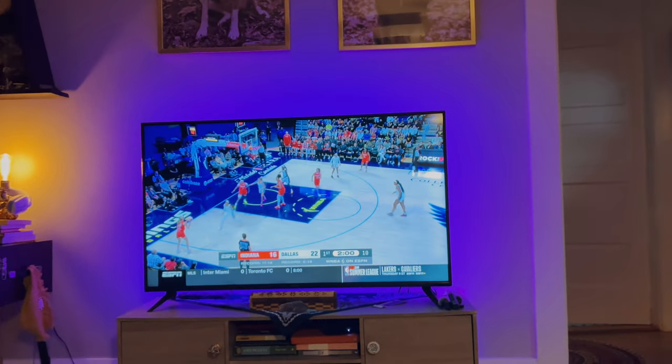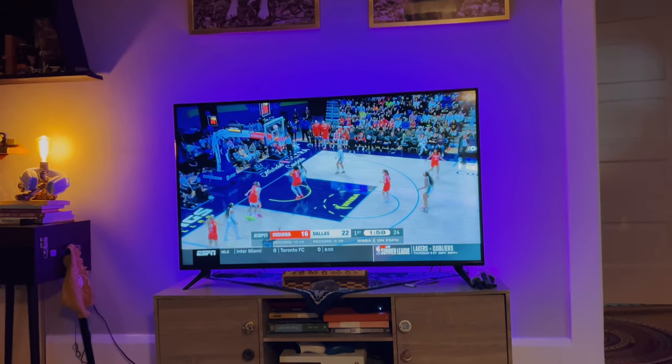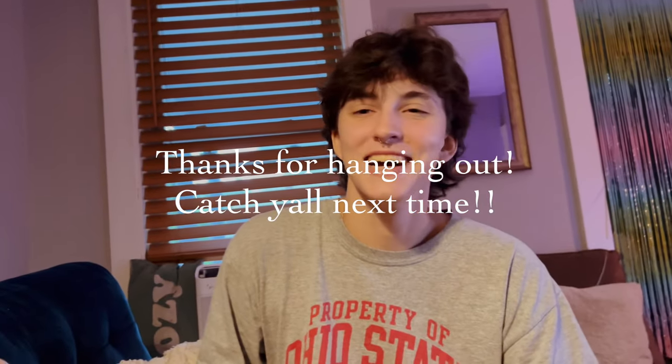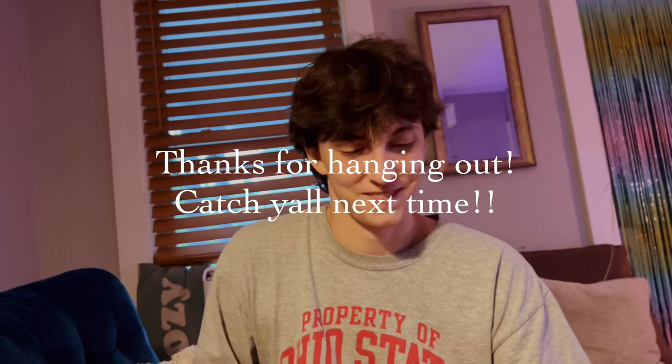Got some popcorn, Coca-Cola, and WNBA. What better way to end the night, huh? See y'all later!